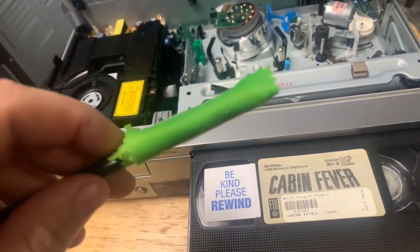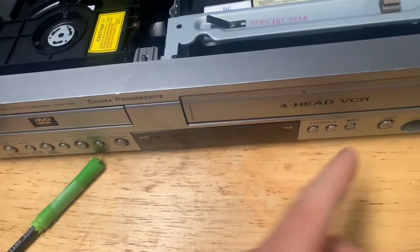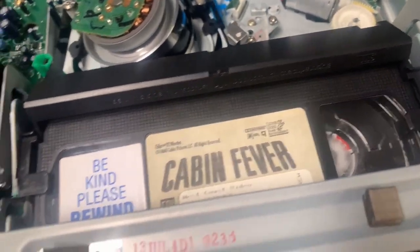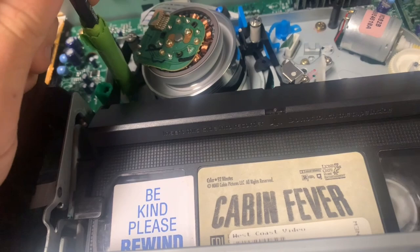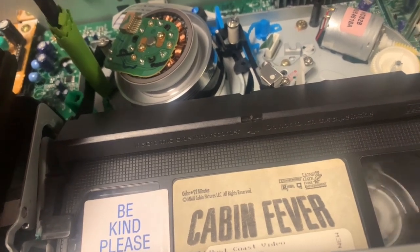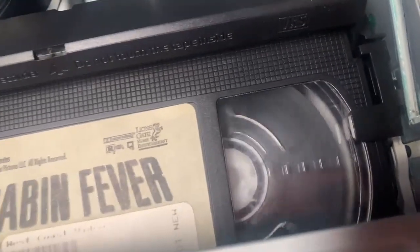Put rubbing alcohol on the end of your microfiber cloth and put the tape in. The majority of the tape is already on the right side, so we're going to fast forward it and gently have the tape going across the microfiber cloth — you can put a little bit of pressure on it, but be very gentle. We want the majority of tape on the right side first, then we take it apart again and clean up the mold underneath the plastic reel on that side.